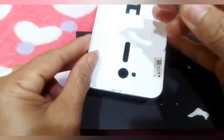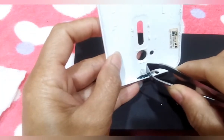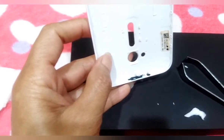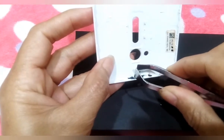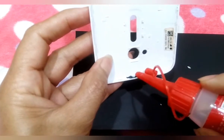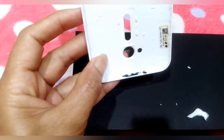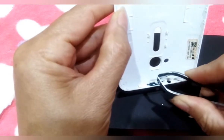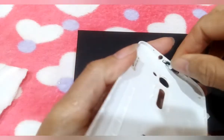Ayan, ilagay natin, itry natin siya, ipatong natin para mayroon siyang pang-push. Ayusin natin bago natin siyang idikit. Ayan, lagyan natin ng konting glue para hindi matanggal-tanggal. Ayan, ilagay na natin. Ayos na lang, okay na.